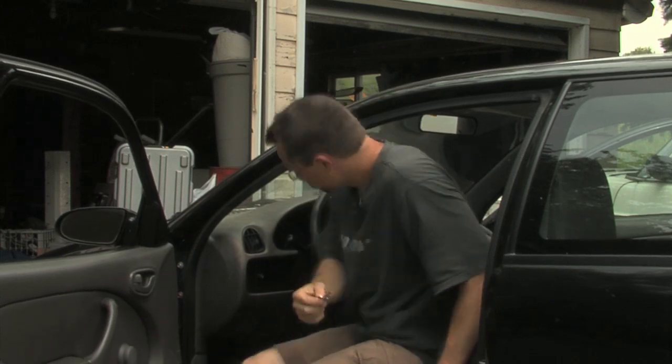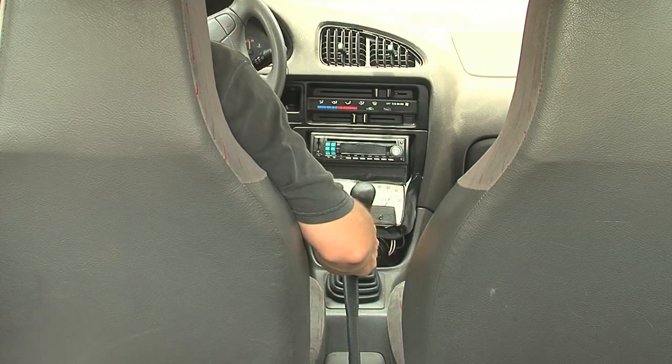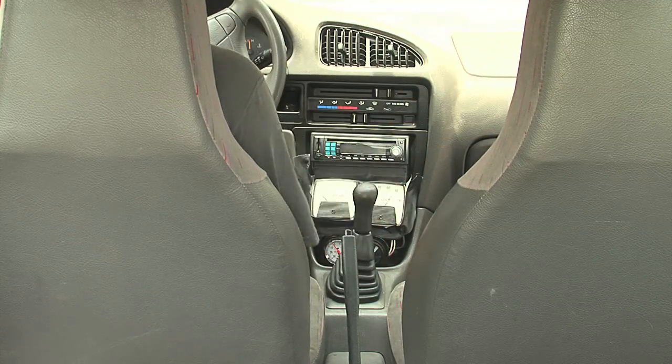Whatever you do to safely work on your car, you've got to make sure to hook that back up before you're ready to go. Also make sure that the parking brake is on and that the transmission is in neutral. Then we're ready to stick in the key and turn the car on. So first, make sure the parking brake is on and the transmission is in neutral.